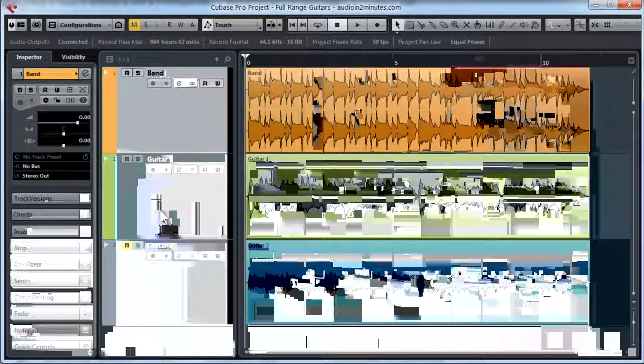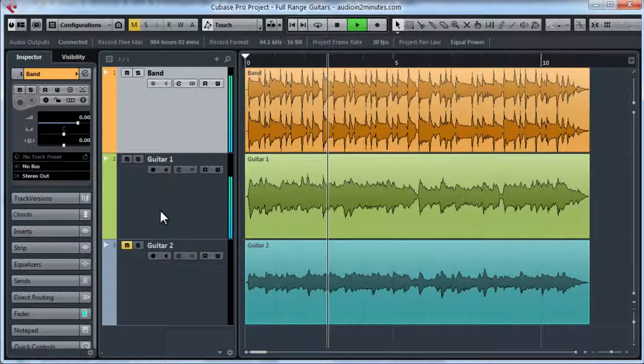Remember that this was my sound with only the original guitar. And this is my new sound with both guitars.